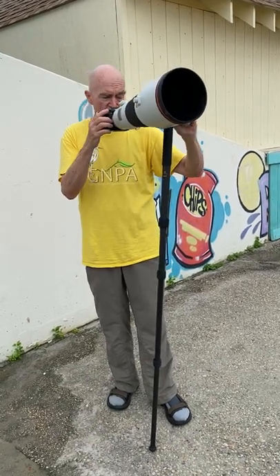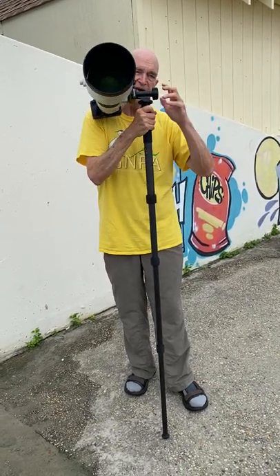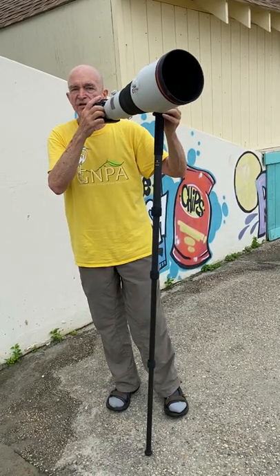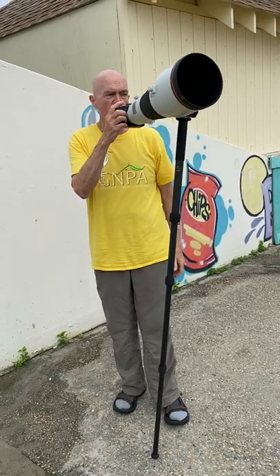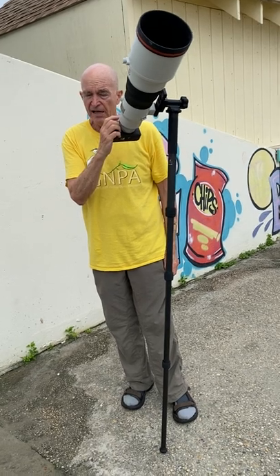I have pretty much two different methods for doing birds in flight depending on the situation. One last thing: for flight, you want to have the lens up by your face. If you see somebody shooting flight with a tripod or a monopod and they're crouched down, tell them to stand up — you want a nice comfortable posture. I've bent my neck a tiny bit, so I'm going to be using this primarily for flight.